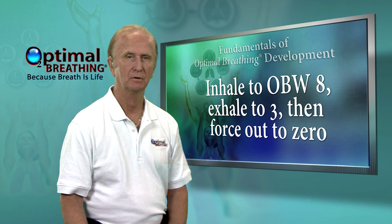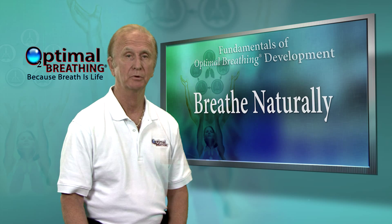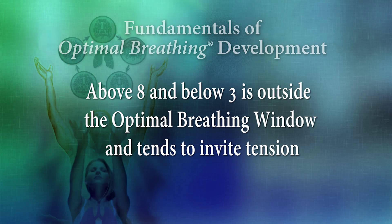Try that again. Into 8, then relaxed out to 3, then forced out to 0. Breathe naturally.